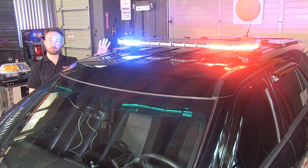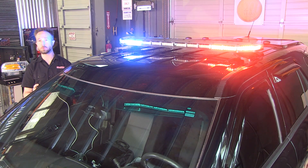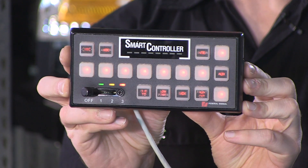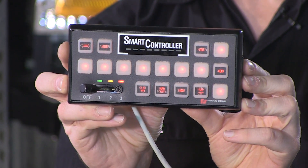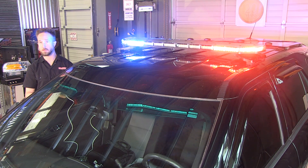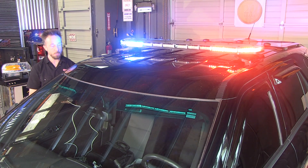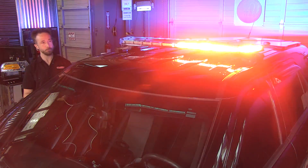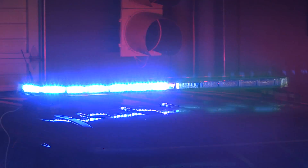To control the Integrity overhead, we are using Federal Signal's SSP3000, a smart siren from their Platinum series. When this controller is paired up with one of their overheads, you get to simplify things through data connections. To give your Integrity life, simply press a button. As you can see here, a wonderful display — vibrant red and blue flashing away in a 360-degree output.